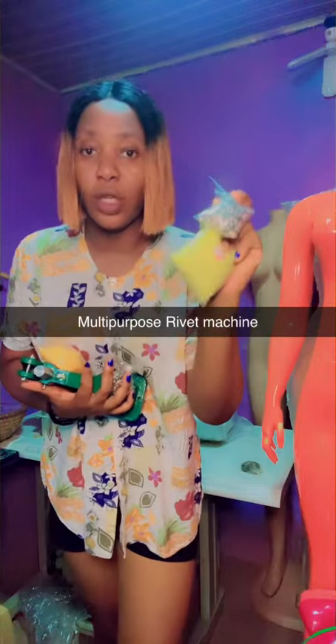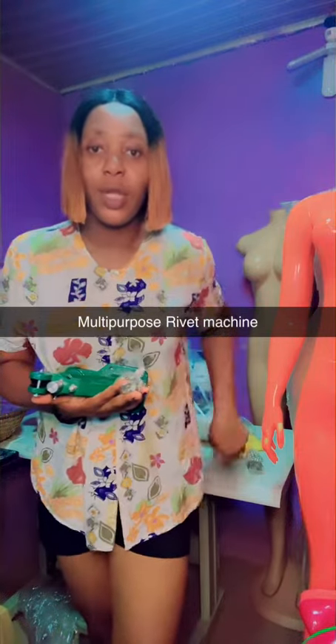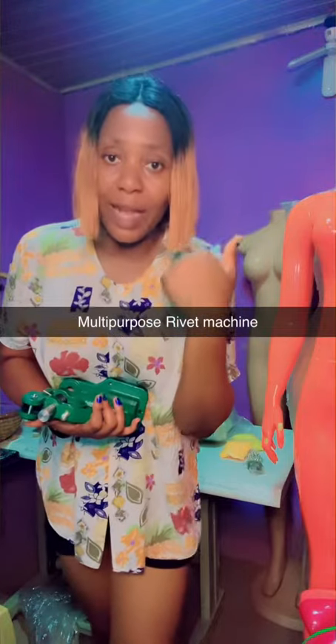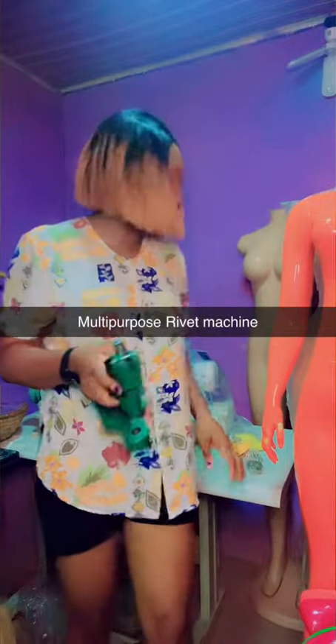Then you can do studs too. Same mode when you do studs. Then you can do plastic buttons — they come in different colors. And you also do glass buttons, snaps — both plastic snap and this snap — they come in different colors.